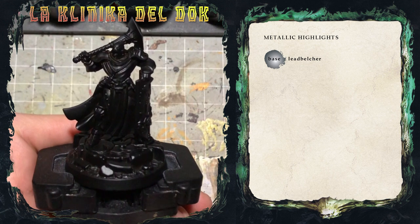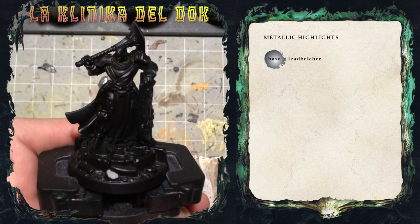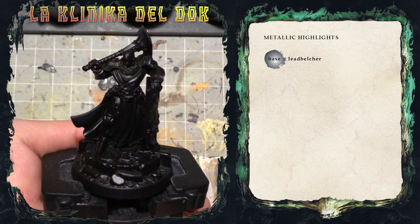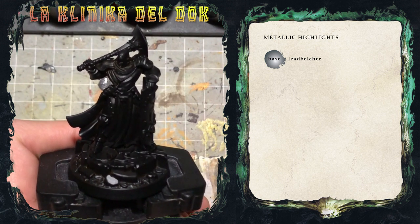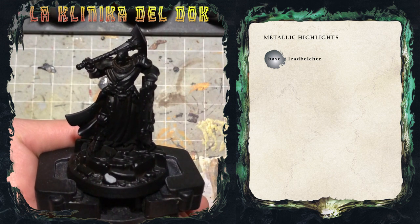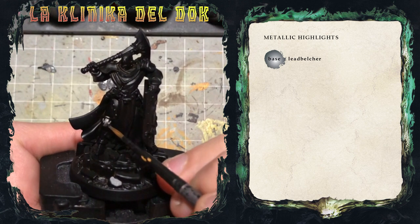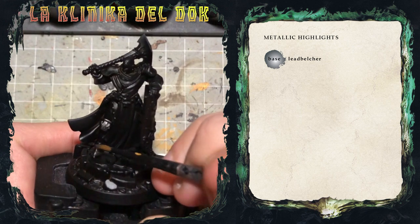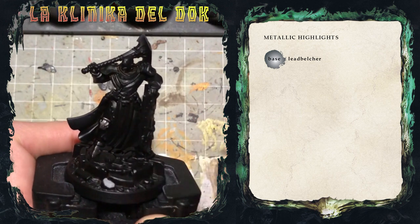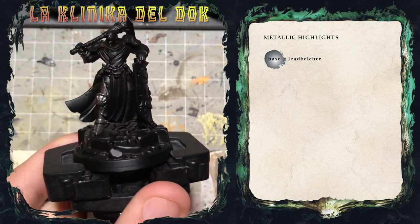Dopo aver applicato il Chaos Black come primer — ricordatevi sempre di applicare il primer nero quando lavorate con i metallici — applico il colore di base, ovvero il Leadbelcher. Come al solito, più passate diluite sono meglio di una spessa, come recita anche il caro vecchio Duncan: date una prima passata, aspettate che asciughi e passate una seconda. Dopo due passate di Leadbelcher, il colore di base è bello omogeneo.